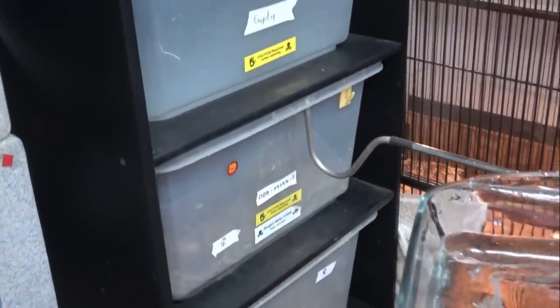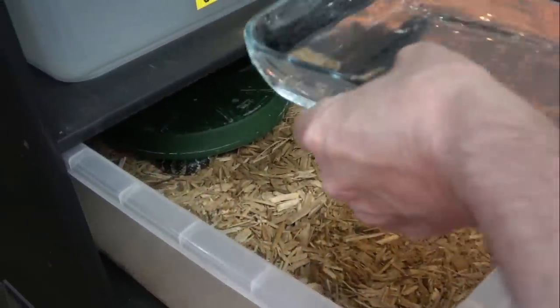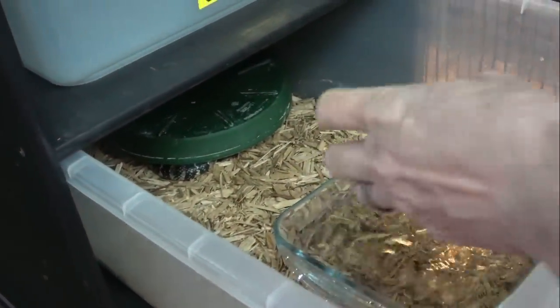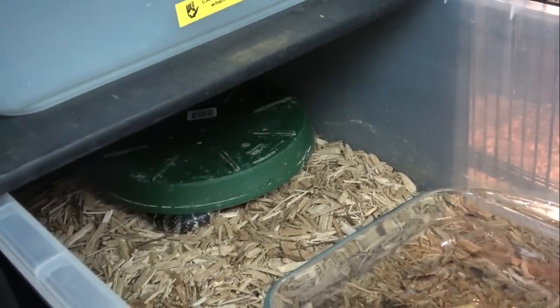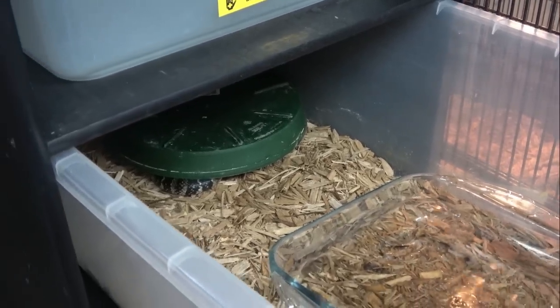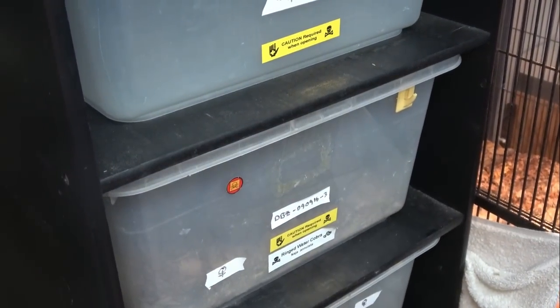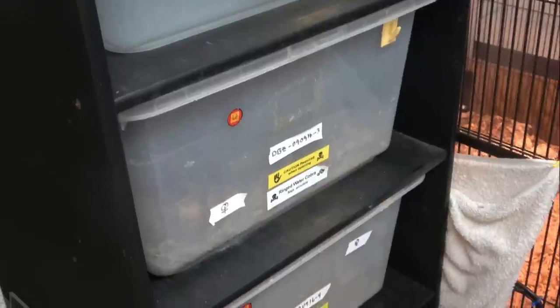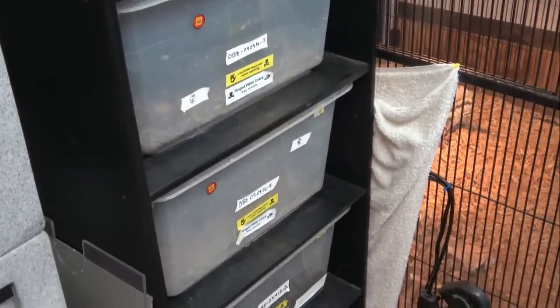Cleaned up the water dish. I think she's pulled the mouse under there to eat it. They would eat until they exploded, but I just give them one of those a week because they're not really that active.